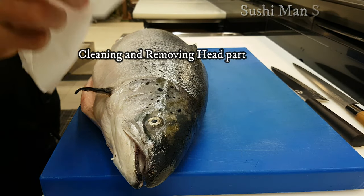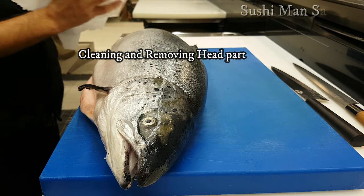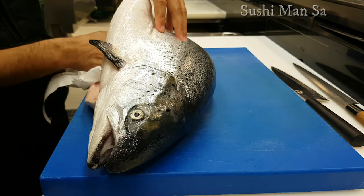OK let's start. First of all I will dry the salmon with the help of paper and clean the skin side and belly side as well.